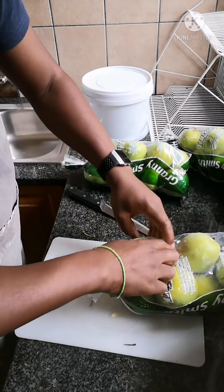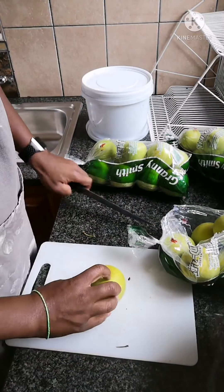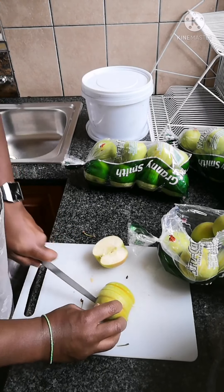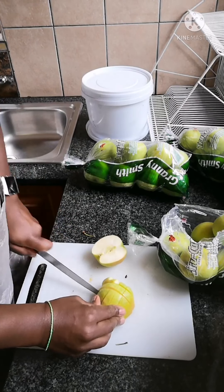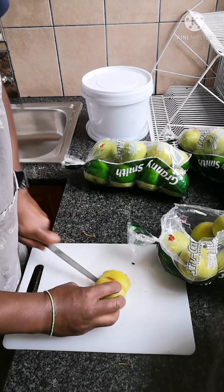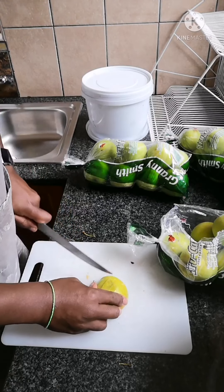It is my understanding that worms love sugary food. What that does is it helps them grow quicker and be able to produce cocoons. It's like a healthy meal that helps them along.